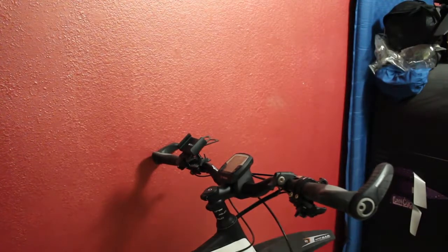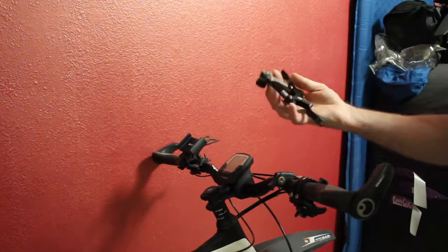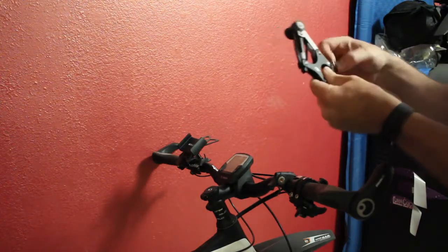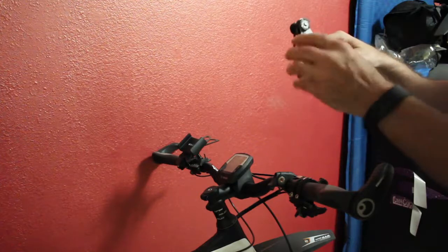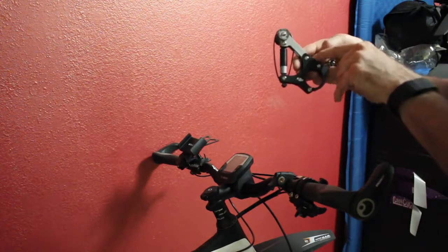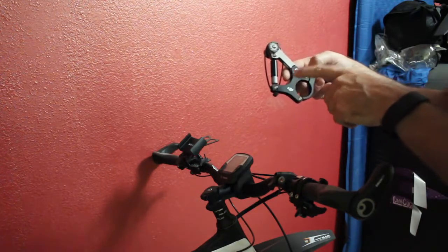I had a couple of viewer requests asking how I got my bike footage. What I got is a bike mount from DJI for my Osmo. I put a zip tie on it — this just prevents it from overextending the shock and hitting the metal limiter. I do have another video on my channel that shows this in more detail, so I'm not going to go over it right now.